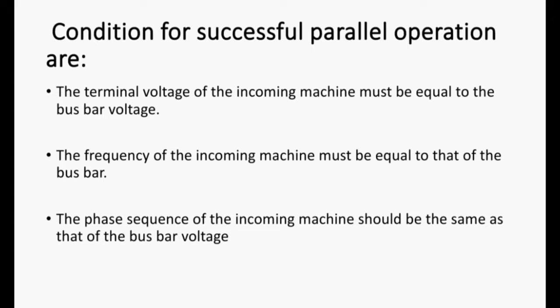For successful parallel operation, we have to fulfill 3 conditions. First, the terminal voltage of the incoming machine must be equal to that of the bus bar voltage. Second, the frequency of the incoming machine must be equal to that of the bus bar. Third, the phase sequence of the incoming machine should be the same as that of the bus bar voltage.